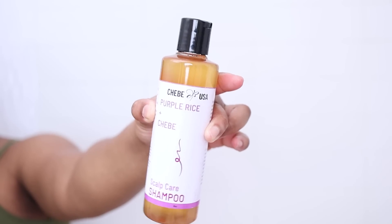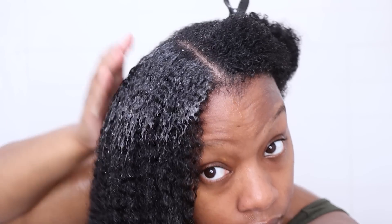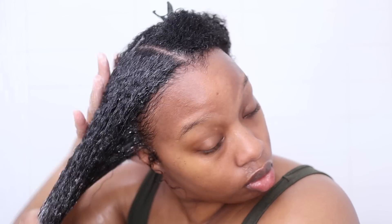Next I'm going in with the Chebe USA Purple Rice Water and Chebe Scalp Care Shampoo. This shampoo has a sticky gel-like consistency and the lather is instant — I definitely used way too much on the first go around, so just keep that in mind because you don't need a lot. The directions say to apply a generous amount to your hands, massage into your hair and scalp until it lathers, then gently finger comb to pre-detangle and rinse with warm water. I love that they mention finger combing to pre-detangle — this shampoo has enough slip for that and it spreads through the hair really nicely.